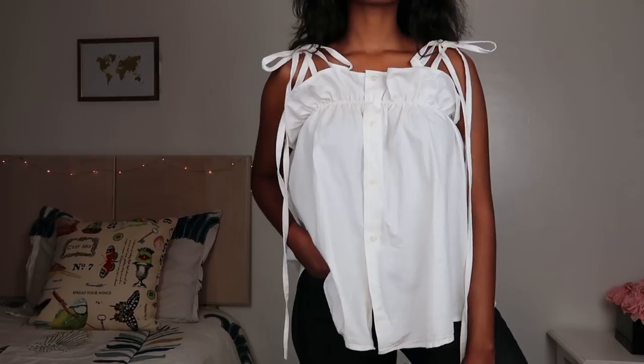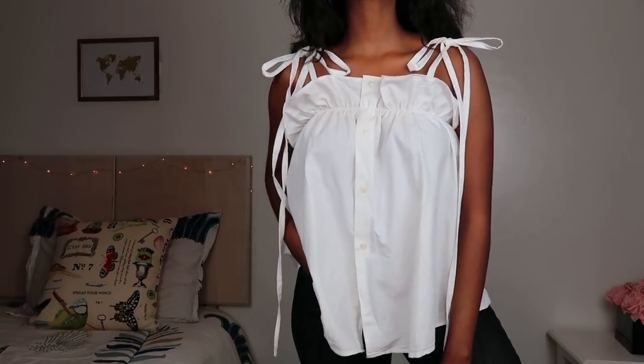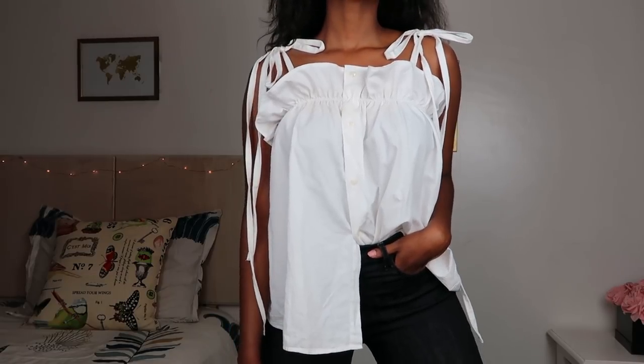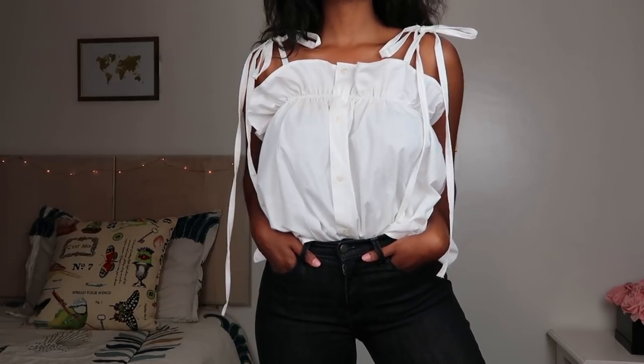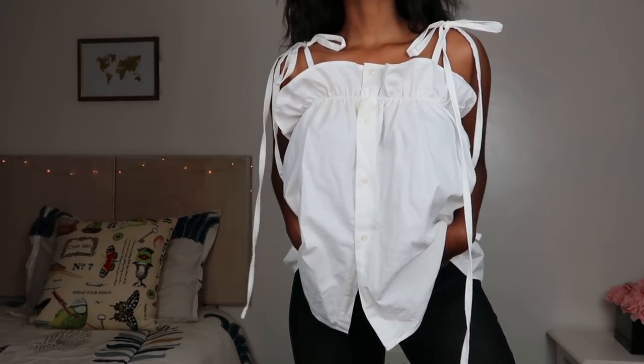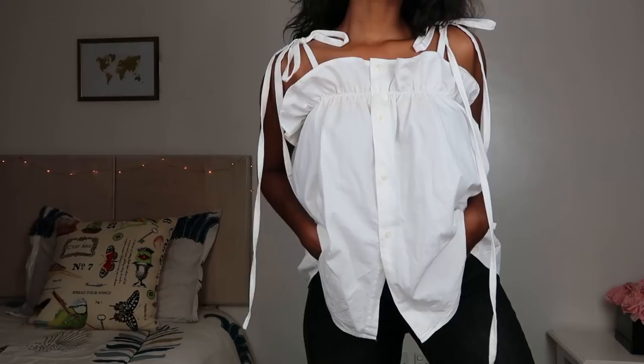Once that's done, you're going to wear the top and tie a bow — or tie them however you want — and you'll have this beautiful top. I think this is a perfect top for summer, it's so cute and I really love that it's in white — such a summery color. I hope you guys enjoyed watching this video. Let me know if you're going to be trying this — I think this is such a fun and easy DIY, and even if you're a beginner you can easily do this. I sincerely hope you guys have a fabulous week and I'll hopefully see you in my next upload. Bye guys!